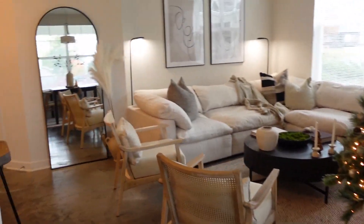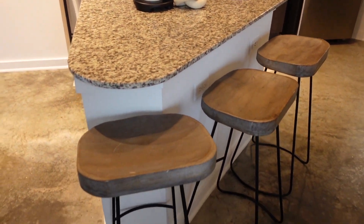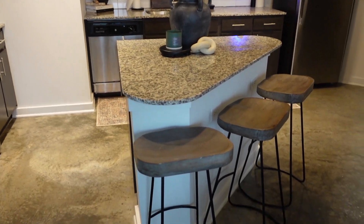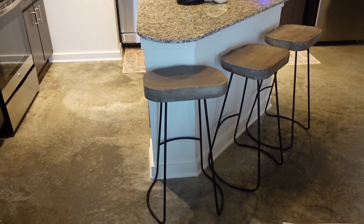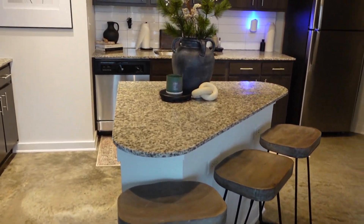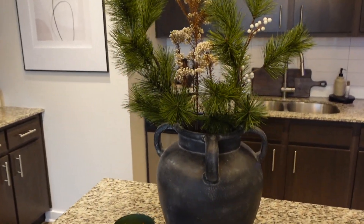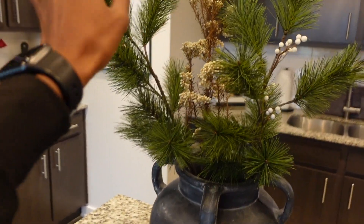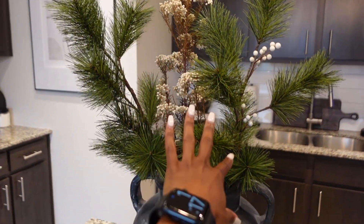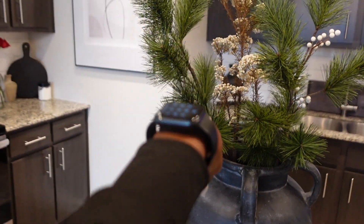Here in the kitchen I have three barstools out right now because I'm having guests over later — I normally keep two out on a daily basis and two extras in the closet. Over here in the middle I have stems from Target: the green ones are from the Hearth and Hand Christmas collection, and the brown one is also Hearth and Hand but not the Christmas collection.